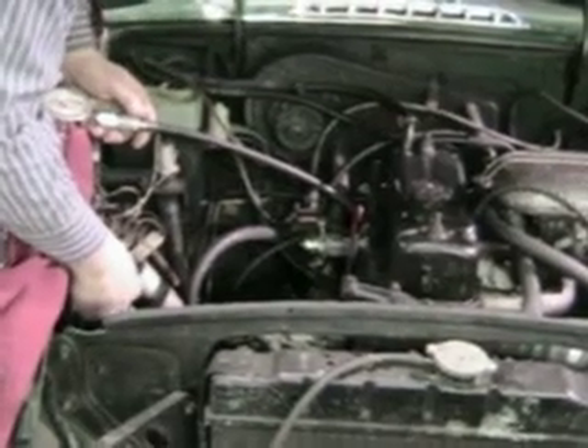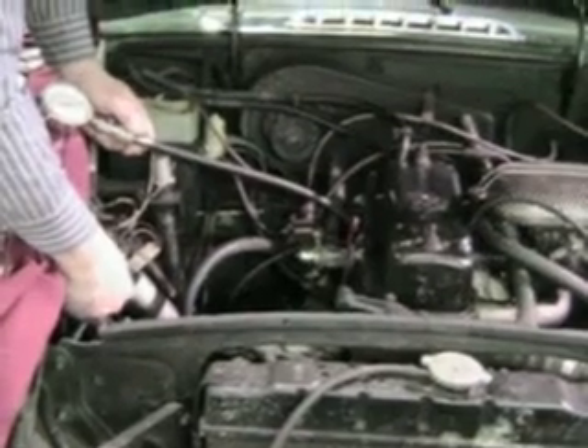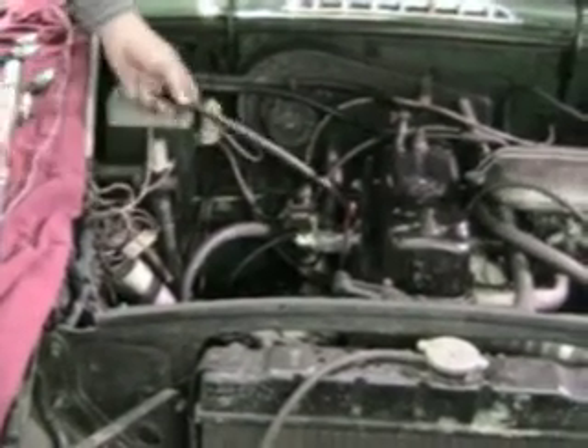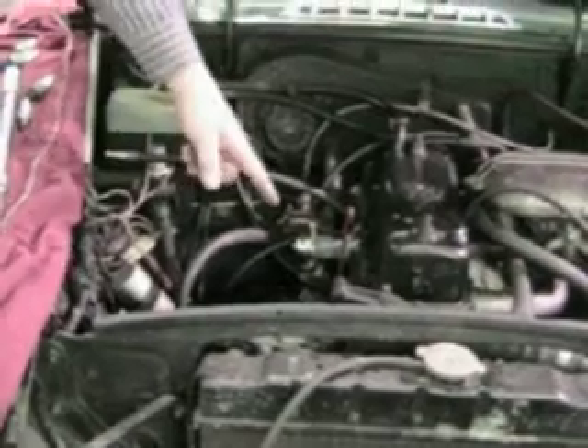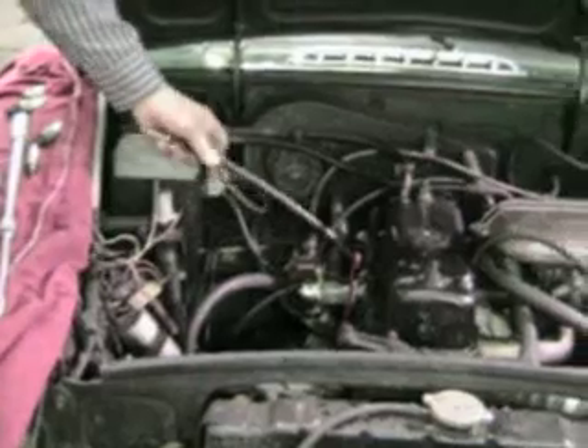And then we're going to go to number four. One, two, three, four, five, six, seven, eight, nine, ten. That's about a hundred and twenty-five. So we've got a hundred and thirty, a hundred and twenty, a hundred, and a hundred and twenty-five. We have a problem.